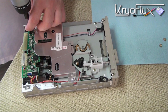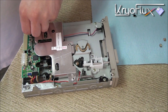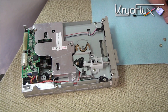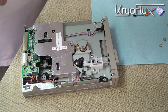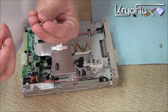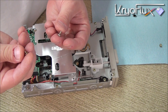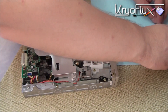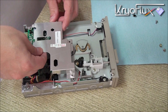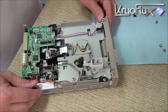The next thing I'm going to do is remove the carriers. On some versions of these drives, the screws are different sizes, so you need to make sure you remember which one goes where. Set the shield aside for now — we'll put it back on later.